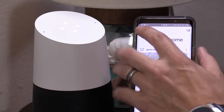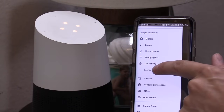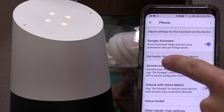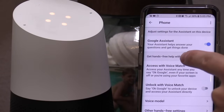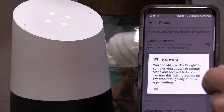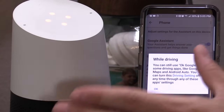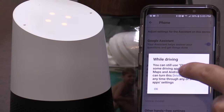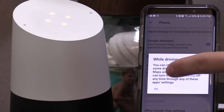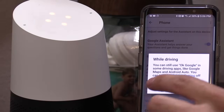Then select the hamburger menu on the upper left-hand corner. Then you want to select More Settings. Next, you want to select Phone. And you want to select right here, Access with Voice Match. Select that and hit OK. Now, some of your apps like Google Maps or stuff like that, you can still access. If you want to change that setting when you say OK Google while driving, you can select right here, Driving Setting, and then change that setting. Once you're done, hit OK.